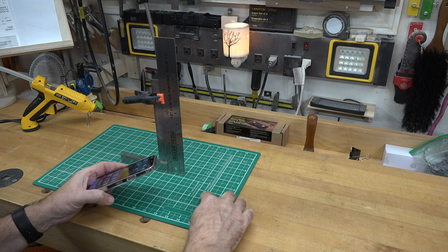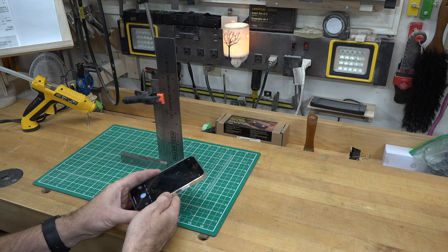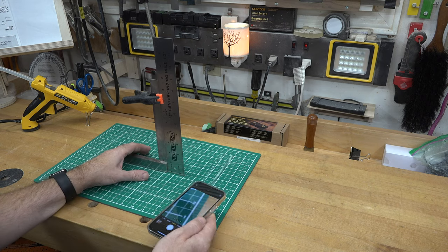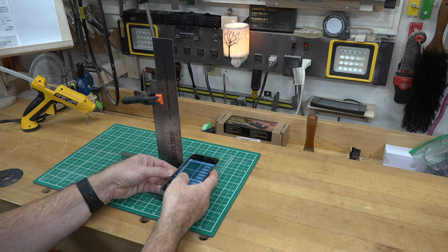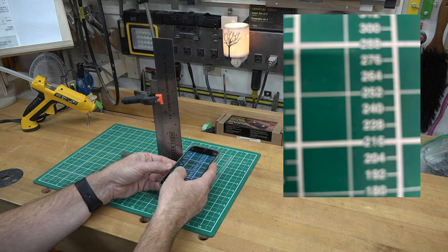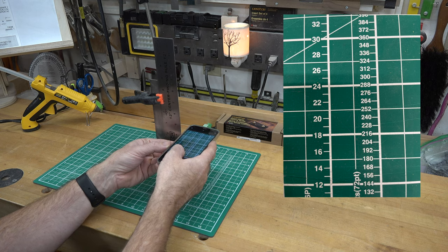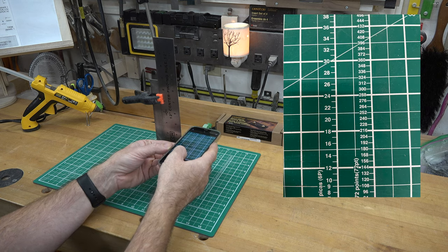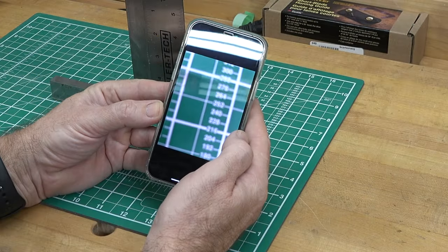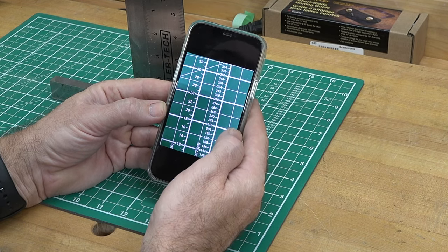I have my cutting board here with fine measurements on it, and a ruler attached to a square just to keep it upright. Starting at one inch I'm going to snap a picture, then two inches, three inches, and four. One inch is useless — too blurry. Two inches, useless. Three is pretty good.